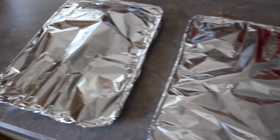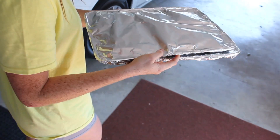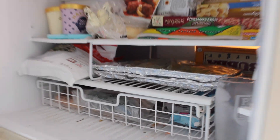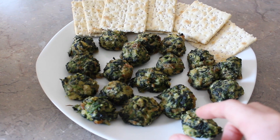The rest of them I am going to cover in aluminum foil and put them in the freezer. And then whenever I am ready to use them next time, I can just heat up the oven to 350 degrees and cook the frozen ones for 18 minutes.